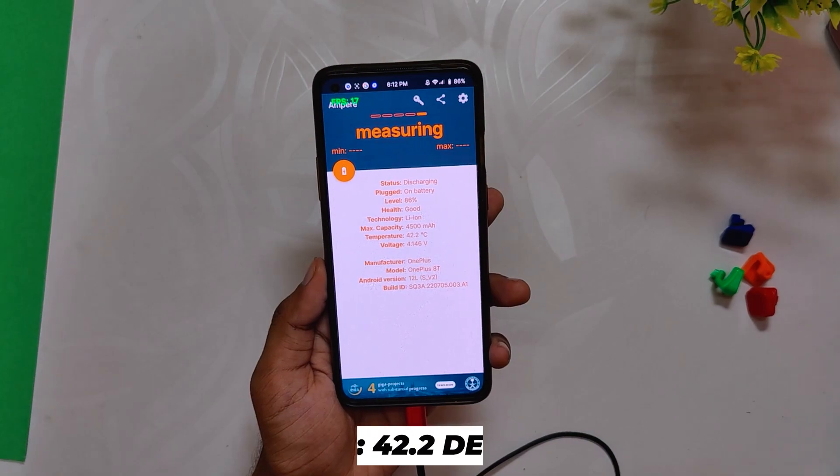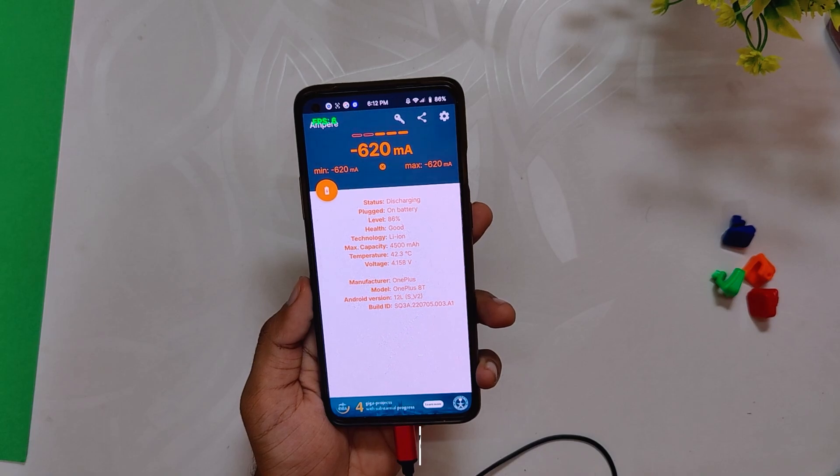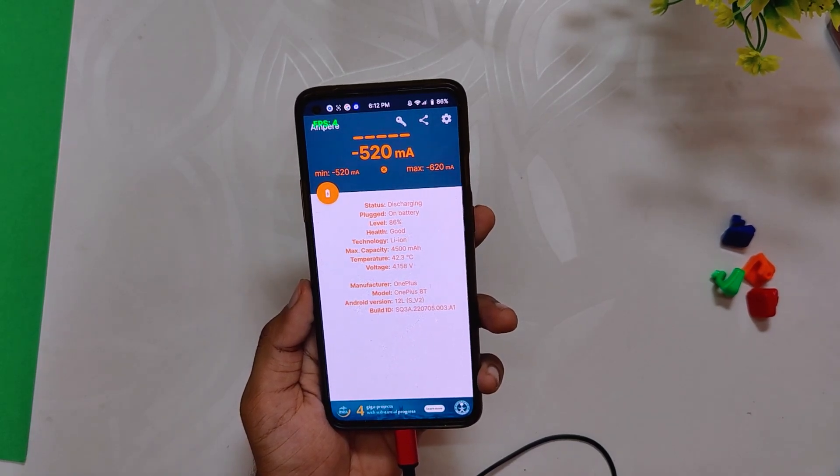After the first 8v8 match, temps rose to 42.3 degrees while the battery dropped by 4 percent to 86 percent. However, the game was pushing consistent 90 fps and I didn't face any lags or jitters. Now let's play one 4v4 arena.